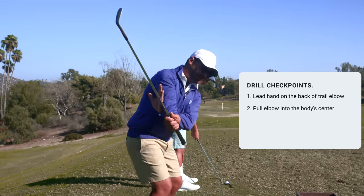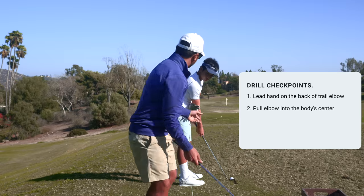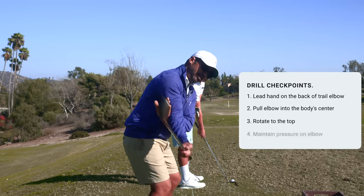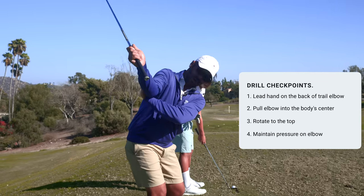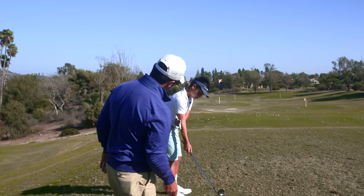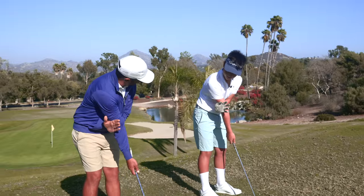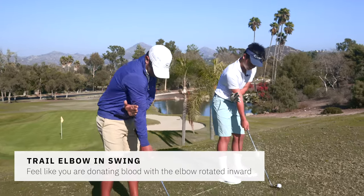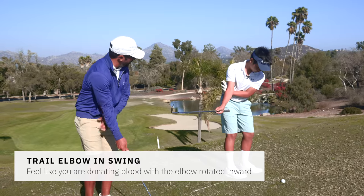It keeps this elbow in front of the body's center. So watch — you're right here, and look how the club would naturally go up the plane. And then it would just be right in front of you at the top, and then right back in front of you on the way through. Keep that pressure right to your elbow as you go back. Put it right here and push. Keep this one rotated in — don't have it like this. There you go. That was way better.